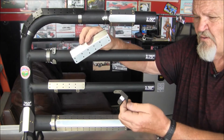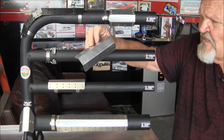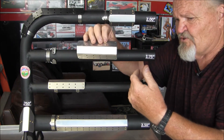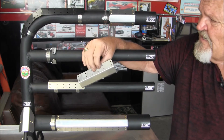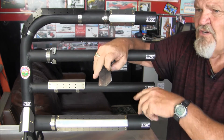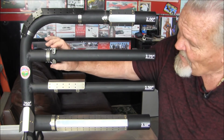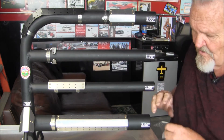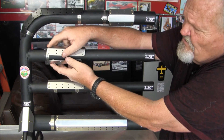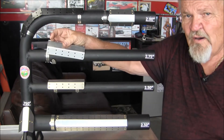The heat shields are pre-punched every inch with holes the right size for one-eighth rivets, and the brackets are punched as well, so it gives you a lot of versatility as far as shortening them up or modifying them to fit your application. If you have something that you need to heat shield all the way around, you can put two brackets opposite each other and install heat shields on both sides to shield the whole pipe.